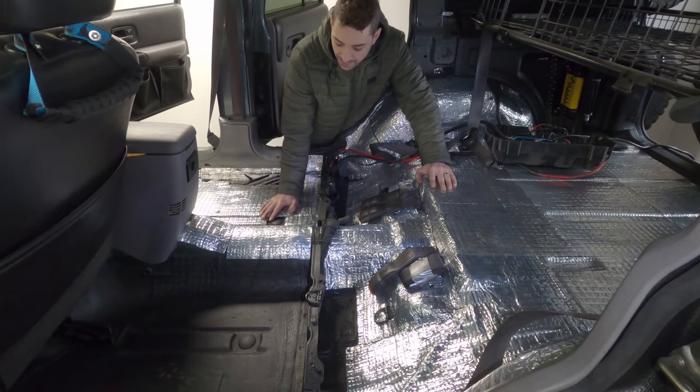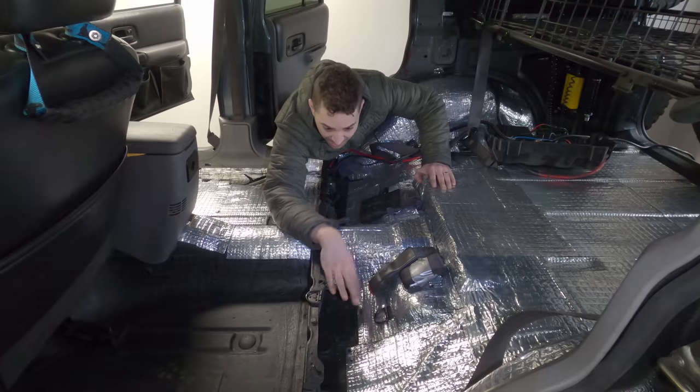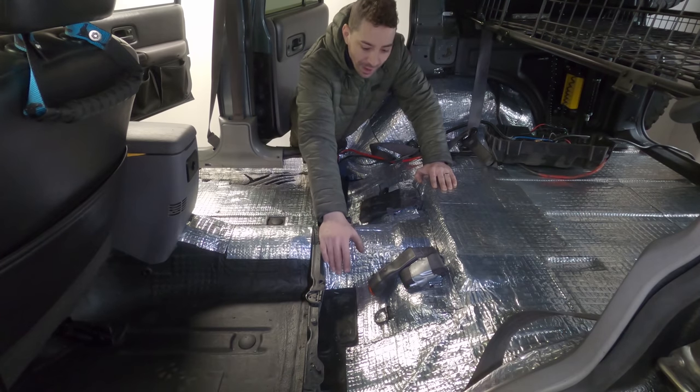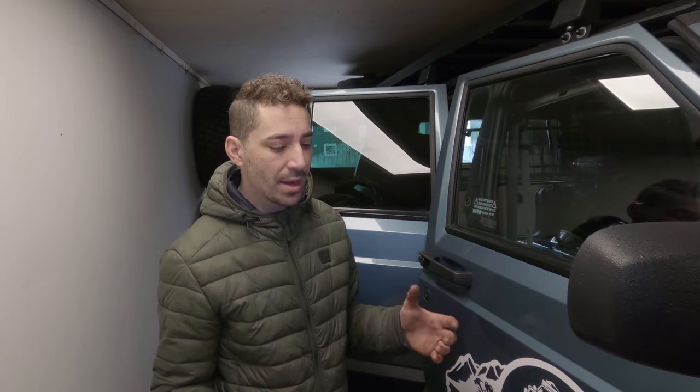Water always finds its way back here - you go uphill and it's full of water through the seams, building up at the back. I'd rather be mopping it out off of paint like Raptor liner than off of Dynamat, worrying whether the Dynamat has loosened in some area and water has gone underneath it. It might sound paranoid but it's the experience I had before with that product. Maybe with more expensive products, using a heat gun to really melt it down onto the surface would help.